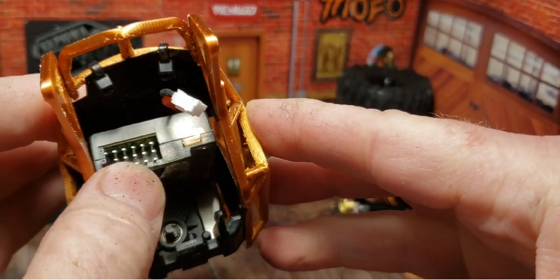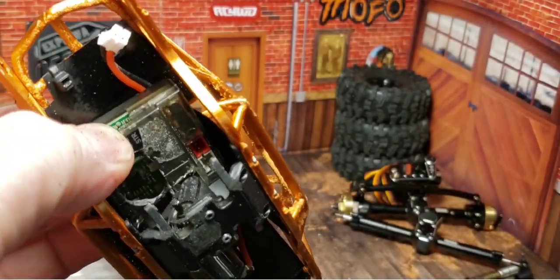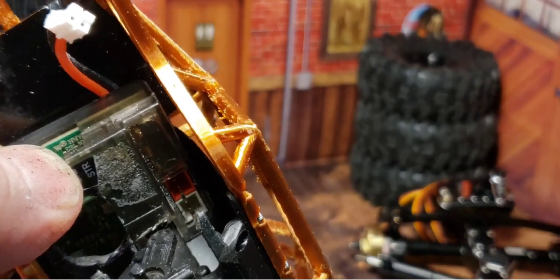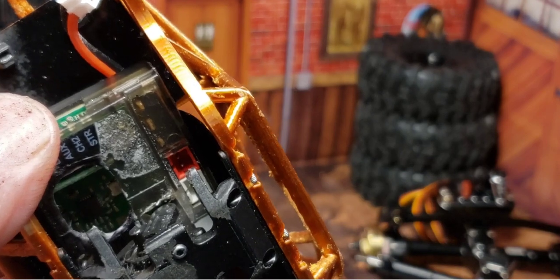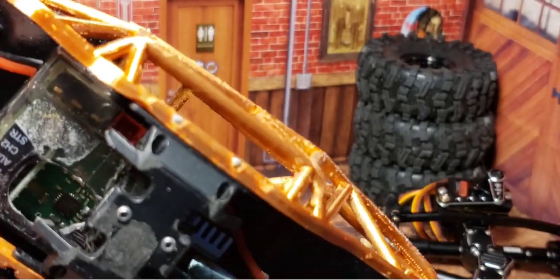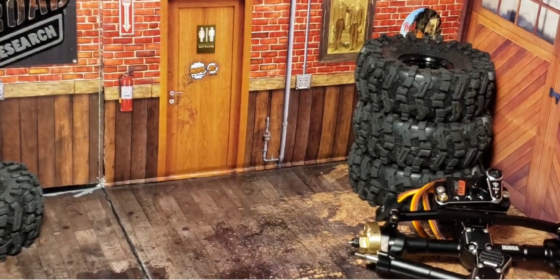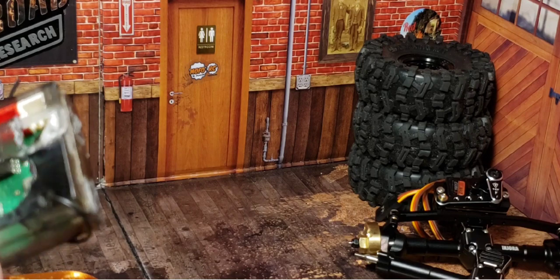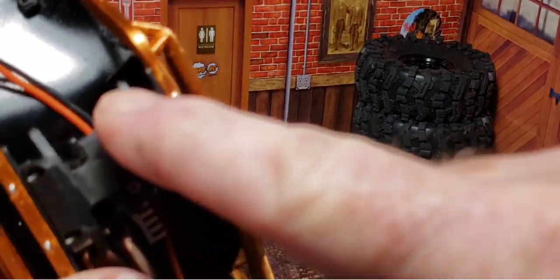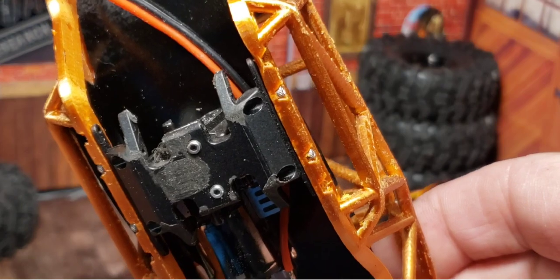It sits up against the motor mount — the transmission housing, actually. I've kind of created a little fusion. You can see inside there that the point of the transmission protrudes up into the ESC a little bit, and that's okay — it actually holds it in place pretty well. I'll have to run an extension cord for the battery wire, but that's not a problem. I'm going to use some servo tape I won at the Hobby Town anniversary and just use that to secure it inside against the motor. Then if I ever drop the skid plate, the motor, transmission, and ESC all come out as a unit — I really like that.